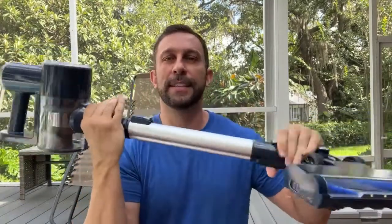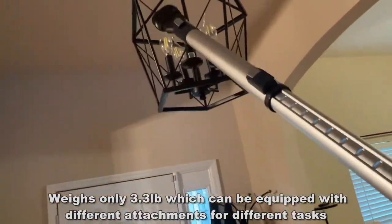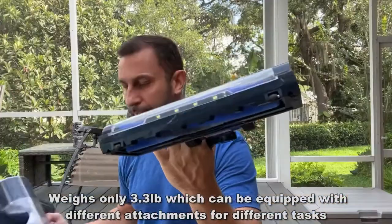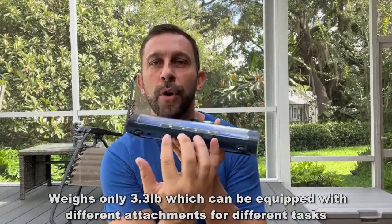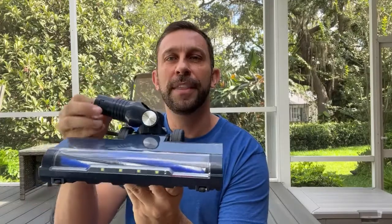Now with the main arm here, this has a variable length so you can adjust it — whether you're reaching up to the ceiling, or you're a shorter person who needs it shorter, or a taller person who needs it taller. On top of that, three variable heads. You have the motorized brush with four LEDs, which are fantastic for vacuuming your floor and seeing pieces of dirt you didn't think you'd see, plus nice soft bristles that do a great job getting deep into your carpets. The head has a wide range to get underneath furniture, rubberized wheels which make a real difference, and you can actually take out the brush and clean it.